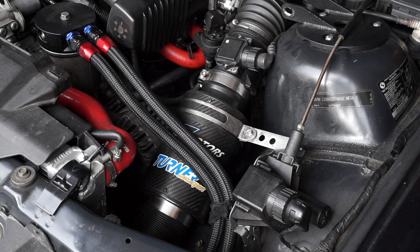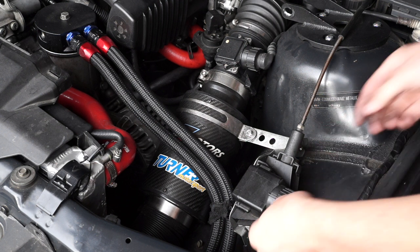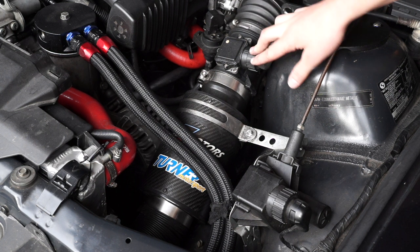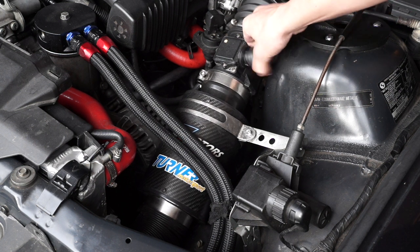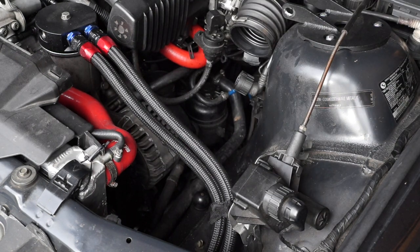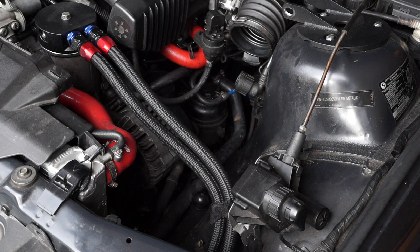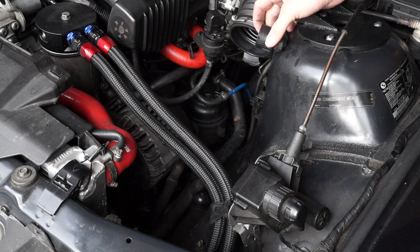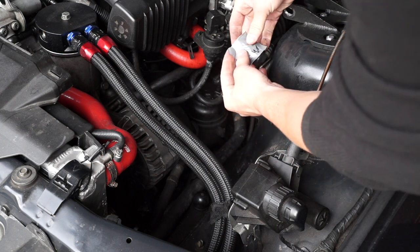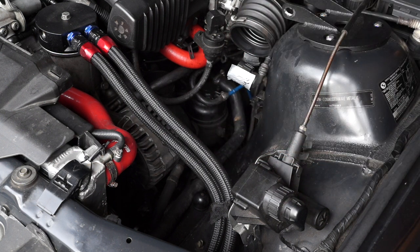Now we're going to start removing the intake system. This is not a stock intake — it's a cold air intake. The stock intake would have two bolts right here, I believe they're 10 millimeters. I always take the air box and the mass airflow sensor off as one — just unscrew that and get a flat head in here to pull it right off. This is where we're going to start labeling things. The mass airflow sensor plug is right here, so I'm just going to write 'MAF' on it. I have my pen and notepad and I'm going to write it down so I have a complete list of everything disconnected.